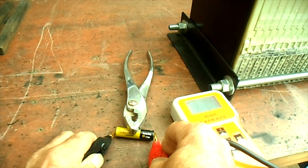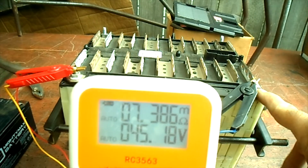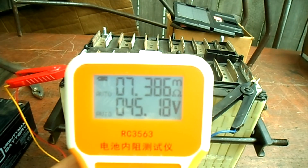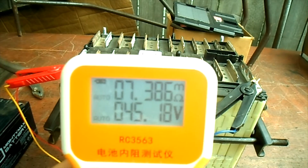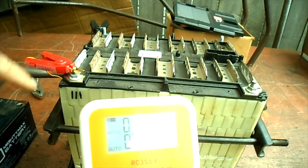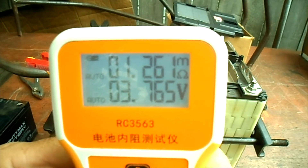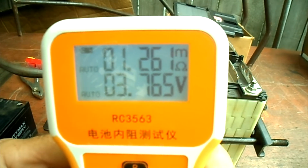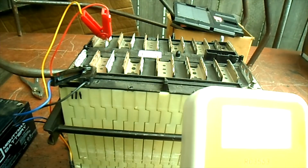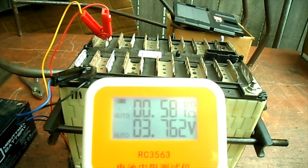Back to our slightly puffed module. I've got negative to negative and positive to positive, and the whole battery pack is showing 45.18 volts and 7.386 milliohms. Hooked to the first cell group, the milliohms is coming in at 1.26 milliohms and the cell group shows 3.765 volts. Moving to the second cell group, it's coming in at 0.588 milliohms and 3.762 volts.